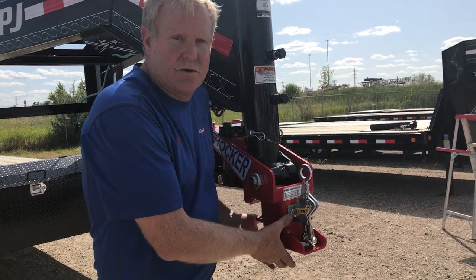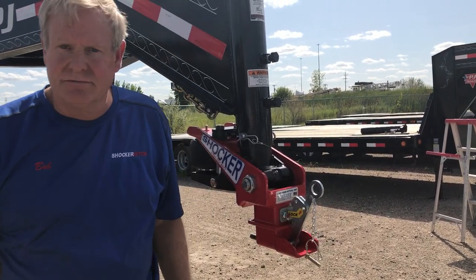You don't have to get your hands into the grease in the mud. Lock. There it is.